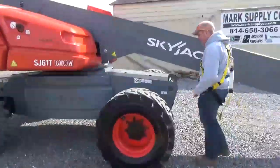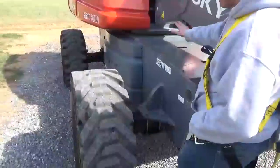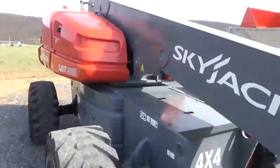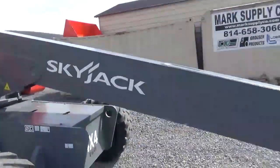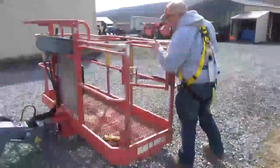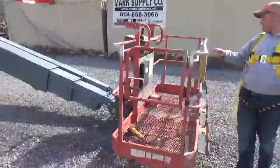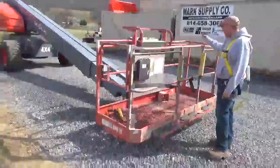We're going to go ahead and shut it off and turn it over to the basket for the next part of this video. This does have an oscillating front axle. All axle seals are excellent — there are no oil leaks. Boom is very nice and straight. Paint is original. Side entry basket — the basket's in nice shape. There are a couple little dings in the rail right here.